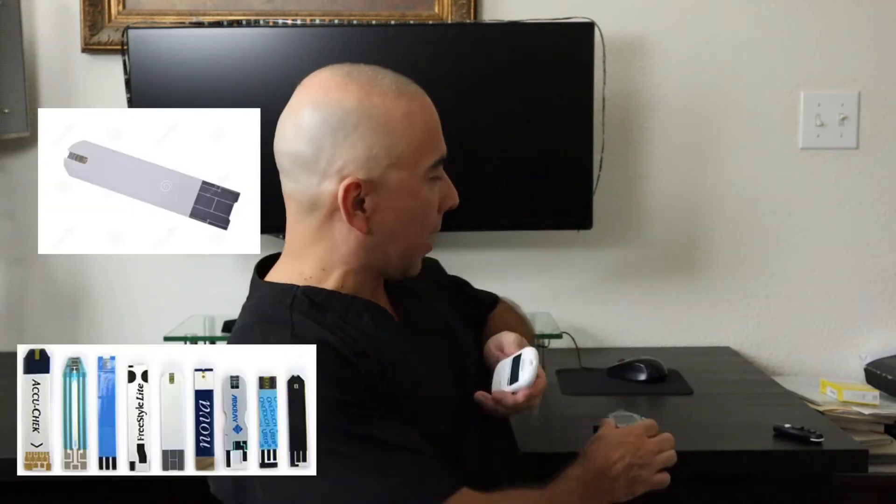These machines require a test strip that actually goes into the machine, and then when you poke your finger, you put the blood onto the test strip. This is a test strip from the Freestyle Lite.